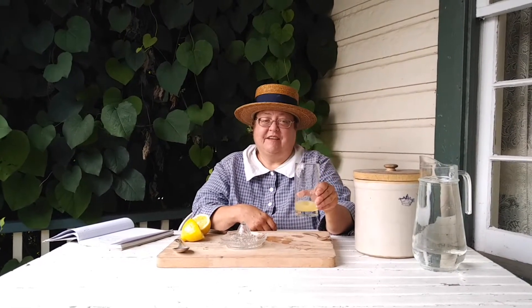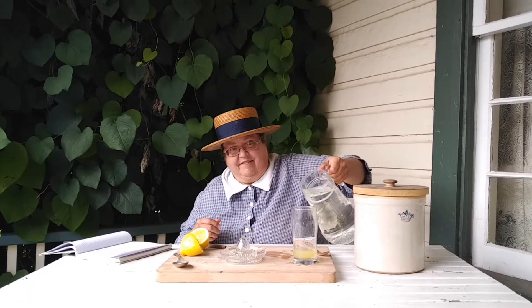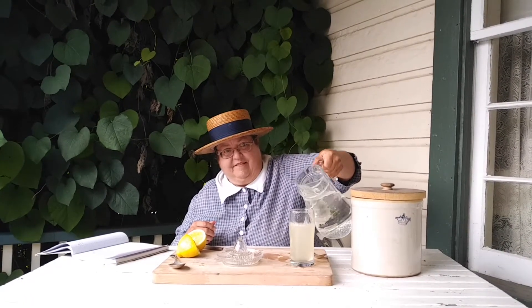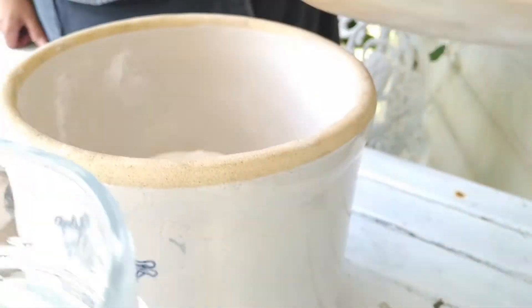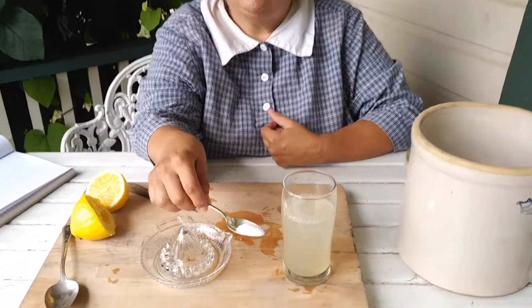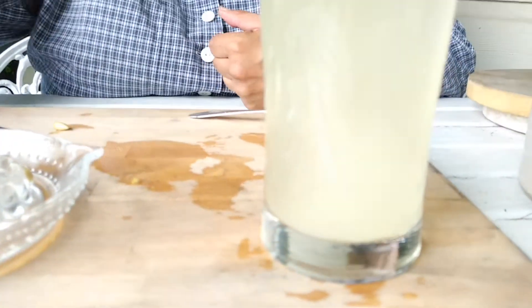This does look yummy, but it's pretty sour at this stage. So what I need to do next is add some cold water and then sugar to taste. I'm going to start off with just a little bit of sugar — it's almost a teaspoon of sugar — and I'll add that and stir it.